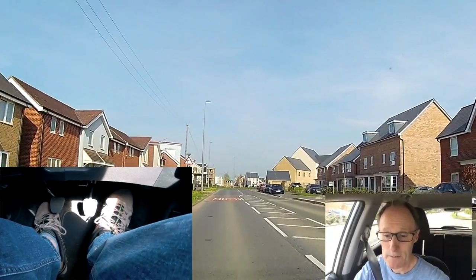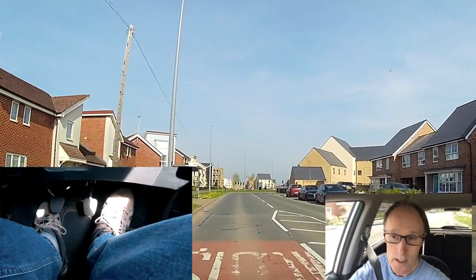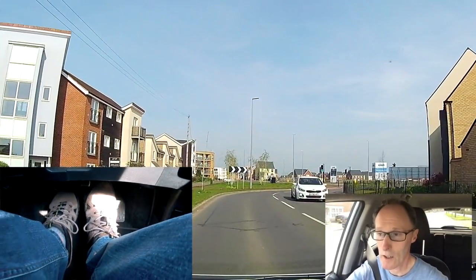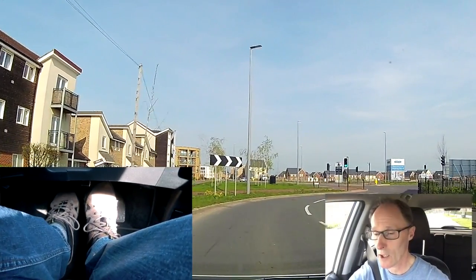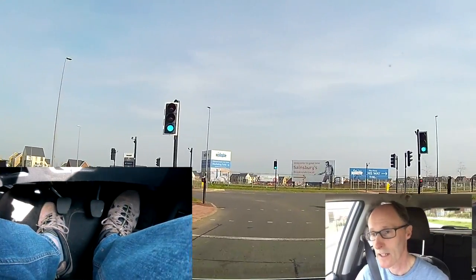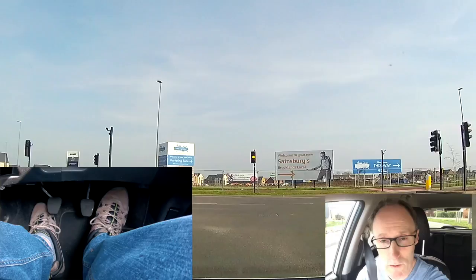I'm coming to some traffic lights and I'm going to be going left. Checking the mirrors and signalling. I'm not going to take the next gear — I'm going to drop down to second. So I braked a bit, clutched it, lift the clutch slowly, let the engine slow it down in second. And I'm going to go left straight away after.